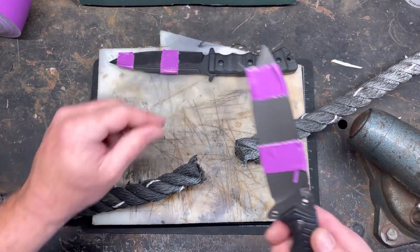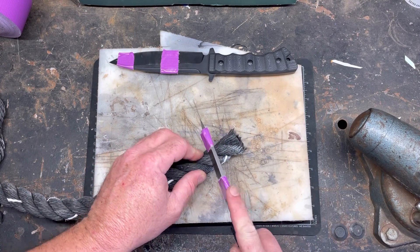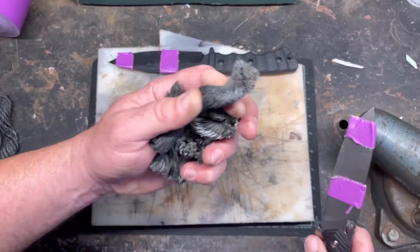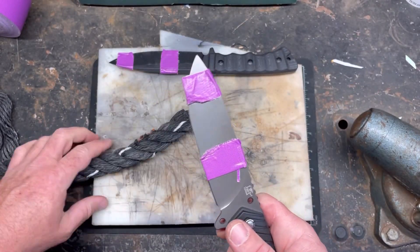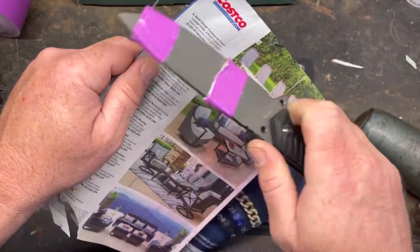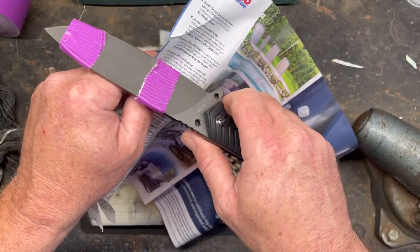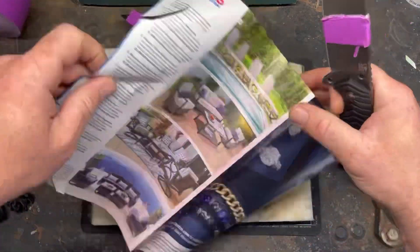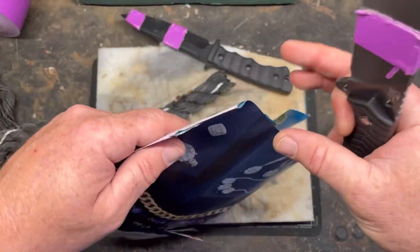Alright, two cuts with the D2. Let's see if it can still slice paper — my guess is probably not. Okay, got a little funk on this edge. So is it better? Yes — that's two pieces.